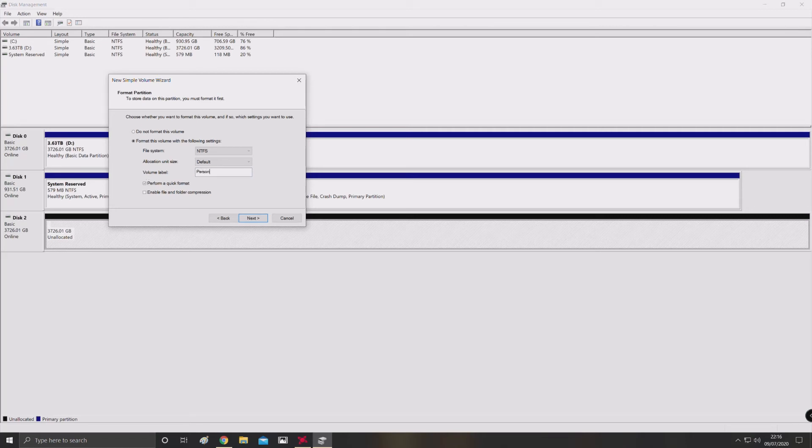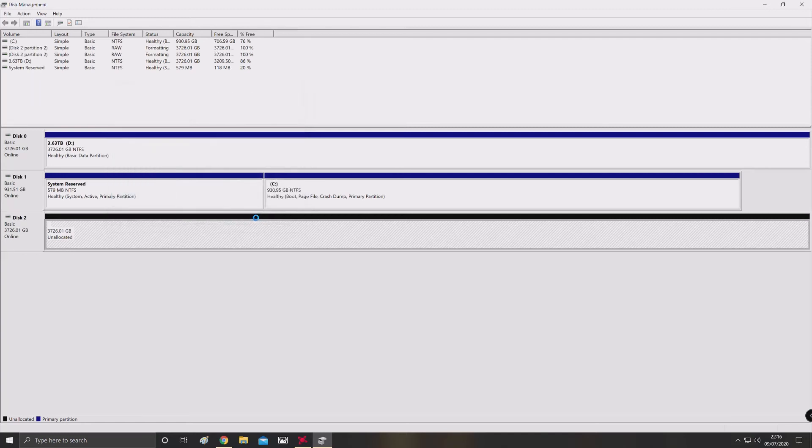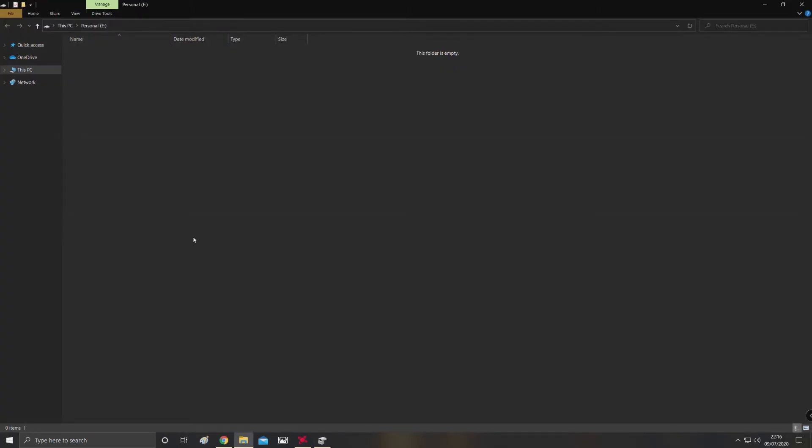Click Next, and you'll see here it's turned blue and it's formatting. And boom — it pops up straight away, and now Windows has detected this initialized and formatted drive, ready to use. Thanks for watching.